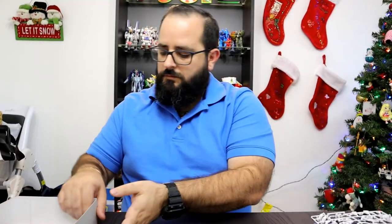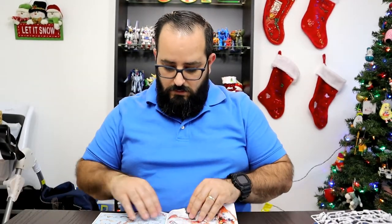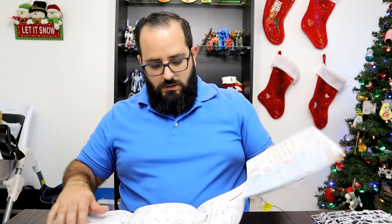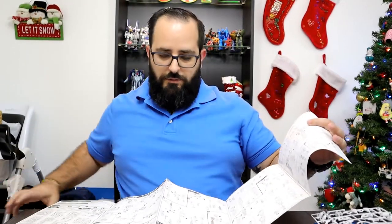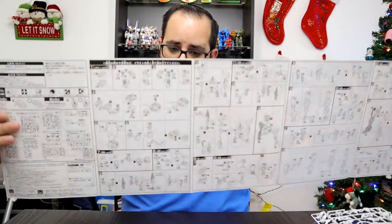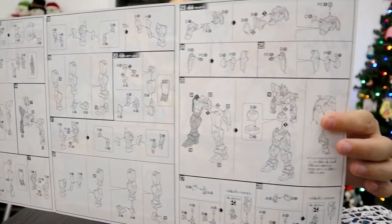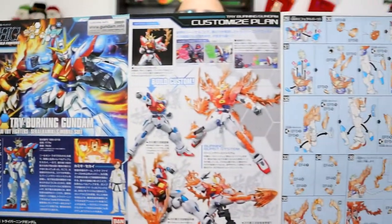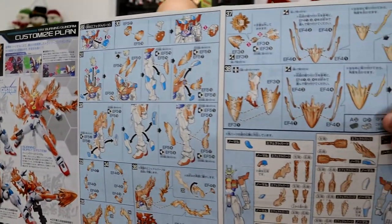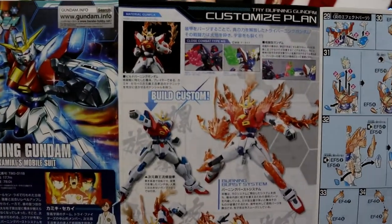So, the manual — let's take a look at the manual here. It's not as long as the Star Winning Gundam's manual, but it's a high grade, so instructions are pretty easy to follow. Nothing special. And then here on the back, you have the effect parts and how the table looks finished. There are some instructions on putting the effect parts on, and then pretty much the final product.